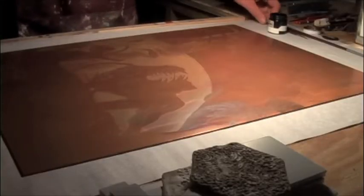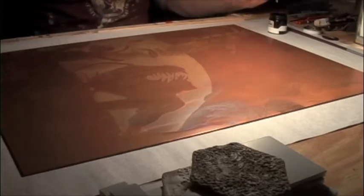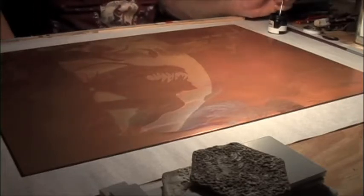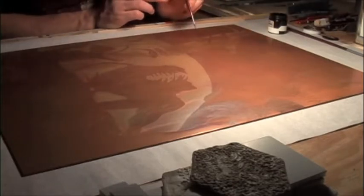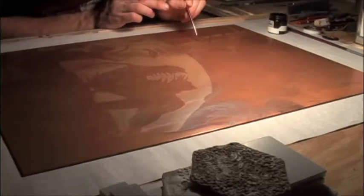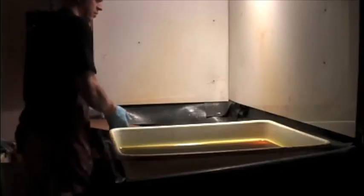This is another plate that I'm working on — this one's called Backbiter. This plate already has a coat of fused rosin on it, and I'm painting stop-out in a few select areas that will remain white. The overall image is pretty dark, so I'm going to aquatint most of the plate.